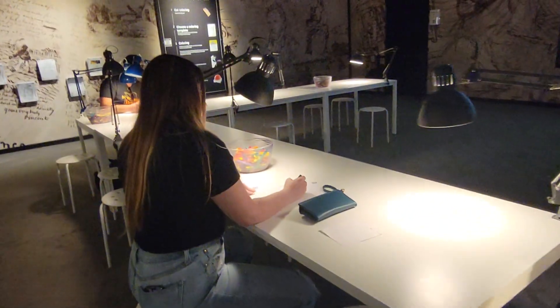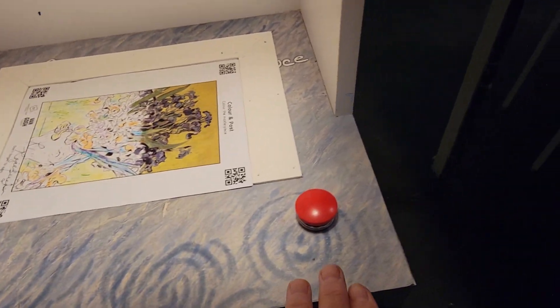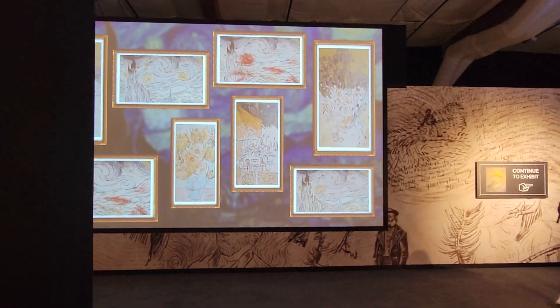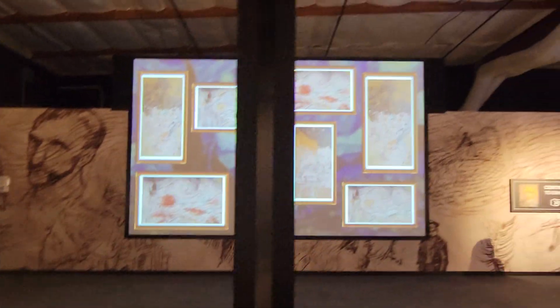This is my painting — I just found it. I'm going to press this button and it's going to show up there with my signature. See, both of those are my paintings.